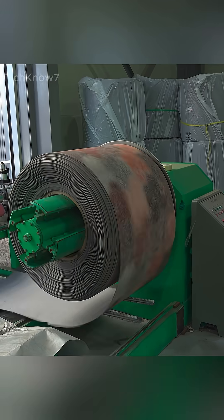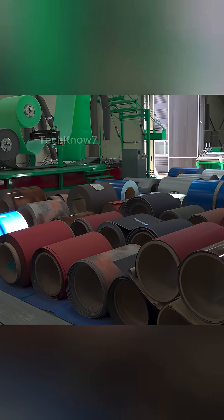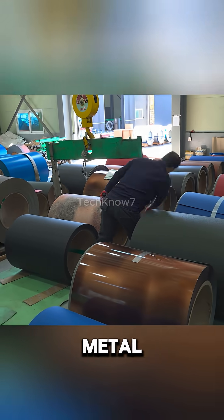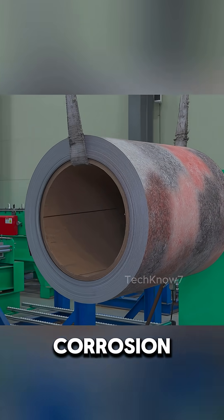Welcome to Gwangyang, South Korea, home to one of the country's advanced steel plate roofing manufacturing plants. It all begins with raw iron plates, but these aren't your average sheets of metal. Each one is galvanized, coated with a protective layer of zinc to prevent rust and corrosion.